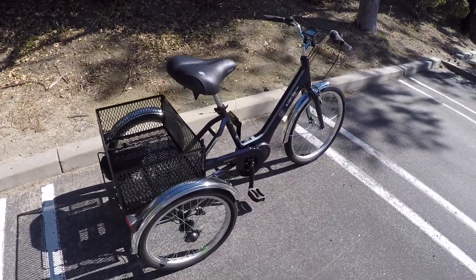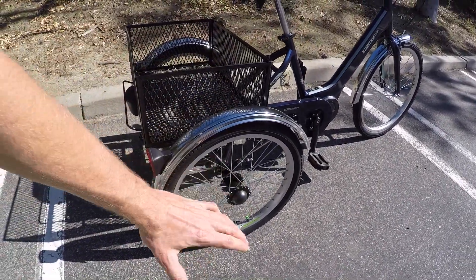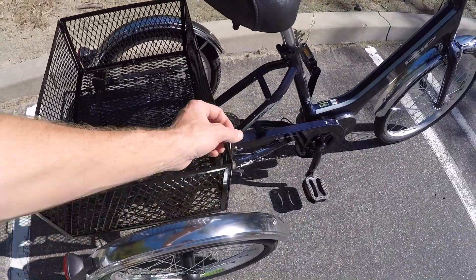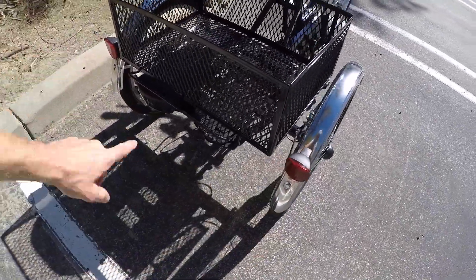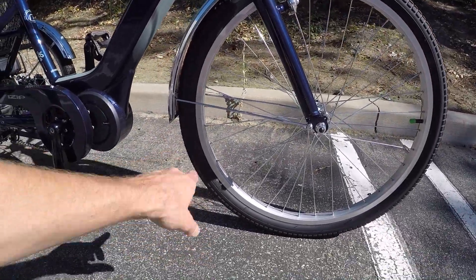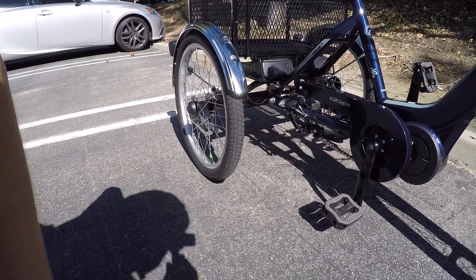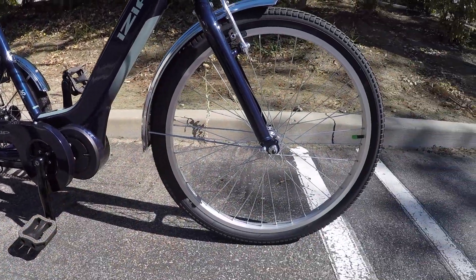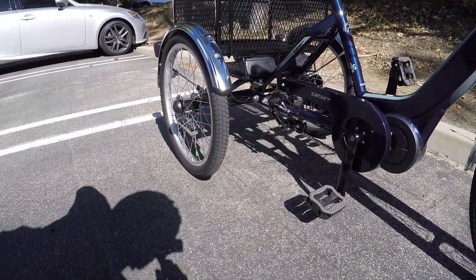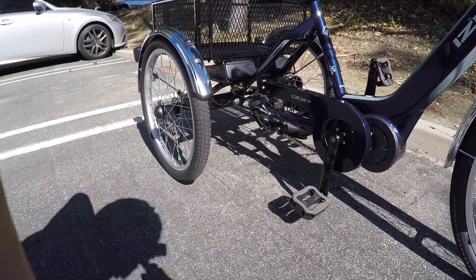The rear wheels are slightly smaller than the front — these are 20 by 1.95 — bringing down that rear axle so the basket is easier to load. Up front there's a larger tire, also by Inova, at 24 by 1.95. Both are the same thickness, almost two inches — a little fatter and more comfortable to absorb bumps. The larger front wheel spans cracks more easily and rides more efficiently, while the smaller rear wheels tend to be a bit stronger and may even help the motor.